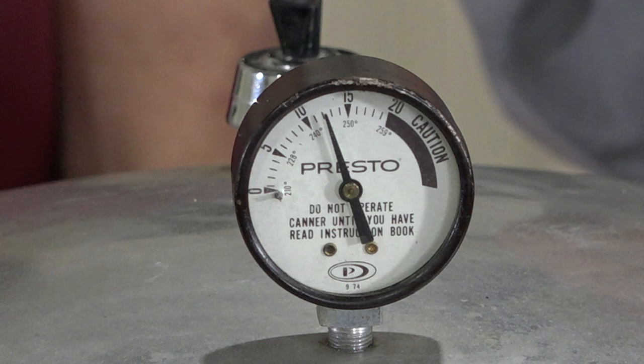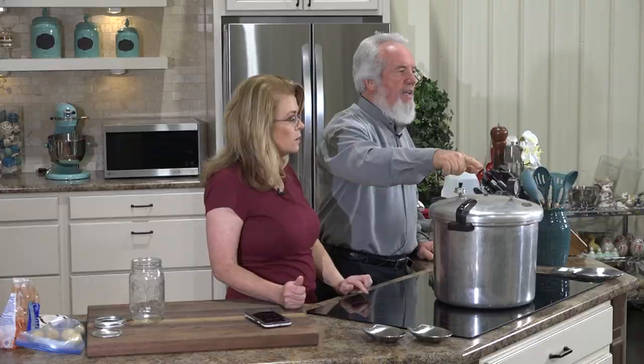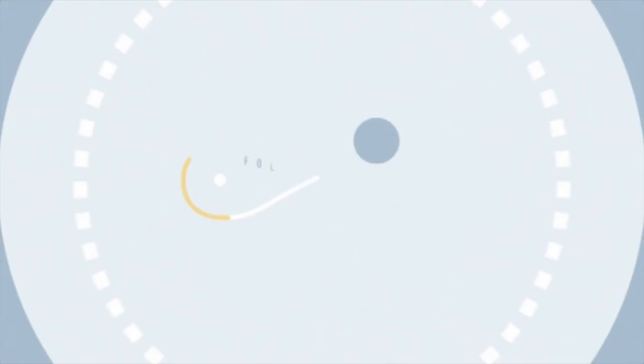Here's the secret: watch this gauge — you do not leave it. Back your stove down real slow to keep it steady. We're holding at 12. We'll come back in 57 minutes — which is just a second in your time — and show you how to unload it all.